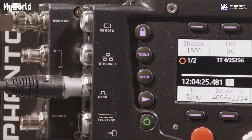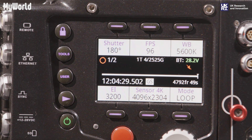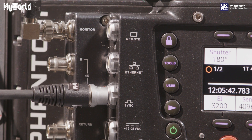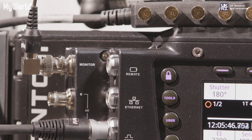It uses Cine RAW and Apple ProRes recording formats, has 12 stops of dynamic range, and uses the CineMag recording media. It has a PL lens mount as standard, comes with a mini bob for better cable management, and uses a V-Lock battery mount.